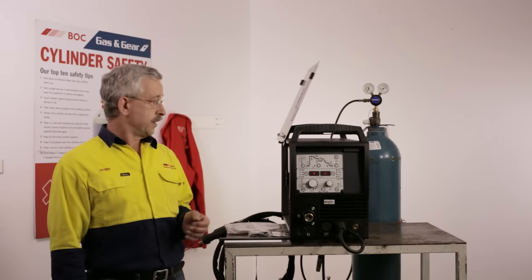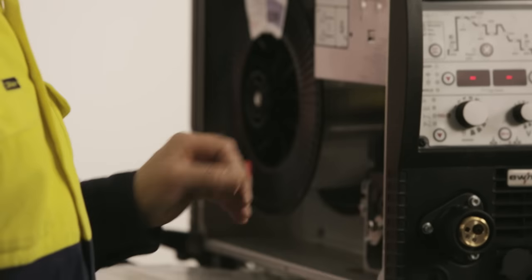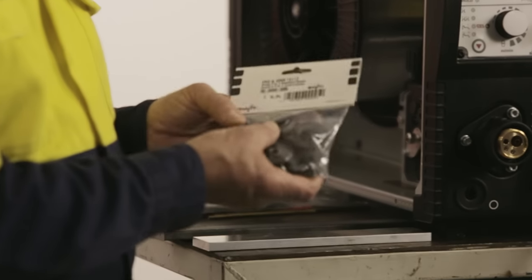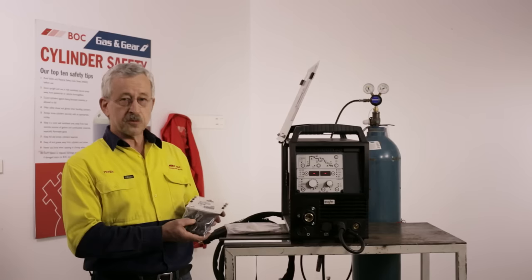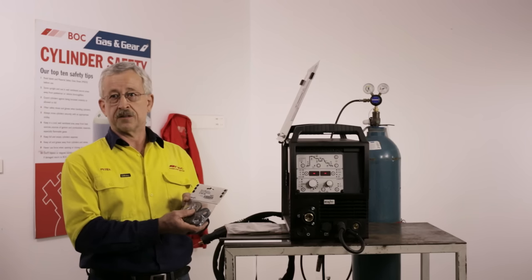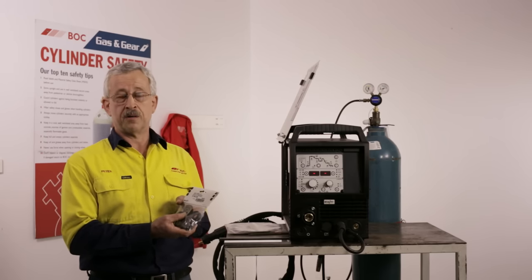The setup of the machine starts with putting the spool into the machine and feeding the wire through a set of feed rolls, which drive the wire up through the torch. With EWM and BOC Elite Progress Pulse machines, we have a special aluminium conversion kit which has drive gears for the top rollers and special U-groove feed rollers both top and bottom.